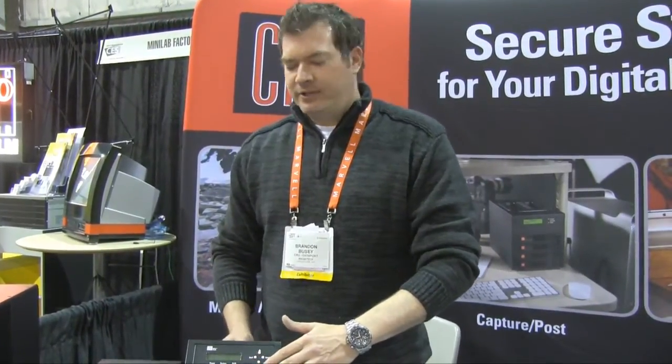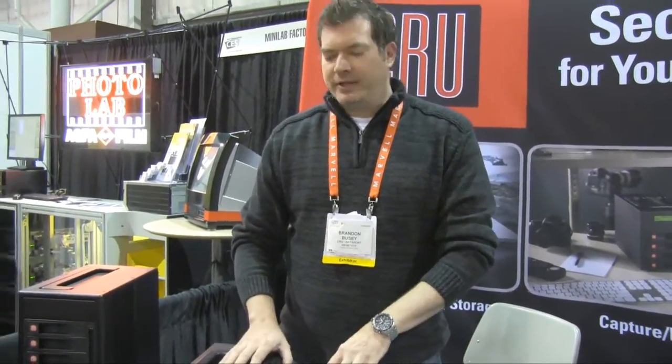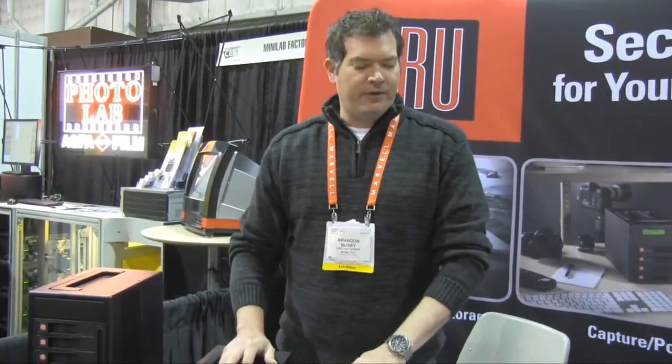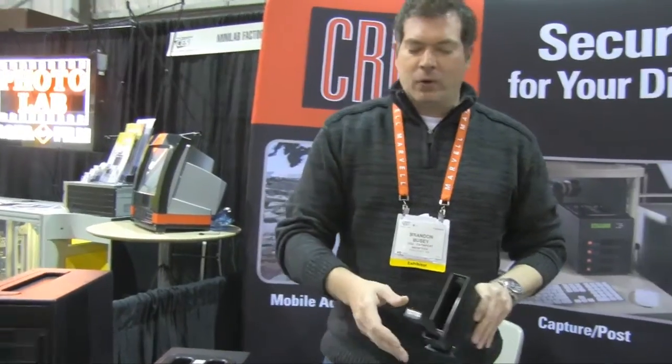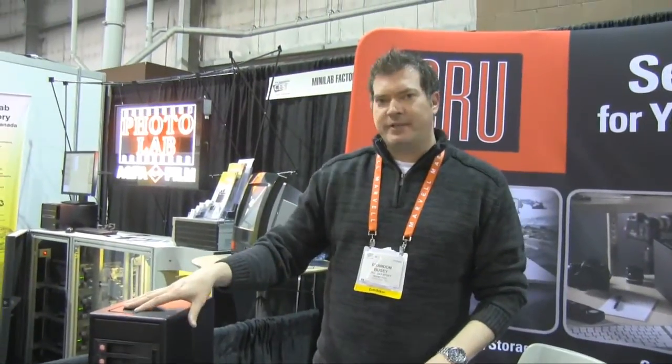These products are ruggedized — all metal construction, lockable bays. They can be tested at 25,000 up to 50,000 insertions. This particular product, the RTX 400 QR, is a standard in the FBI. They use it in field investigations. We have custom Pelicans for these products as well. They're time tested and have a very low failure rate — something you can use in the field or in the studio. Hot swappable bays, up to RAID 1, RAID 5, or RAID 6 protection.